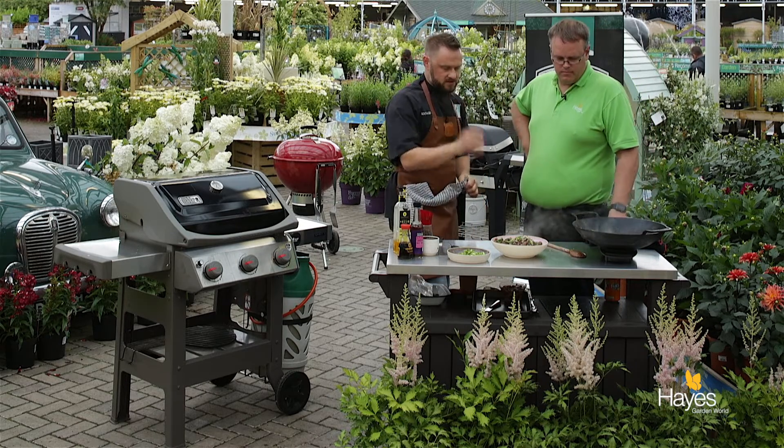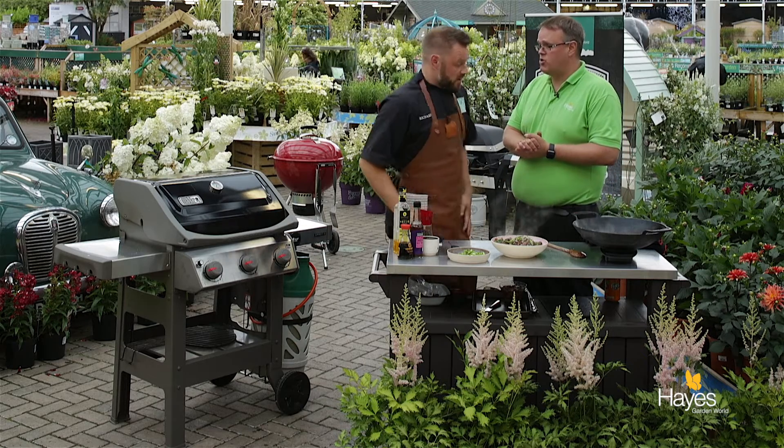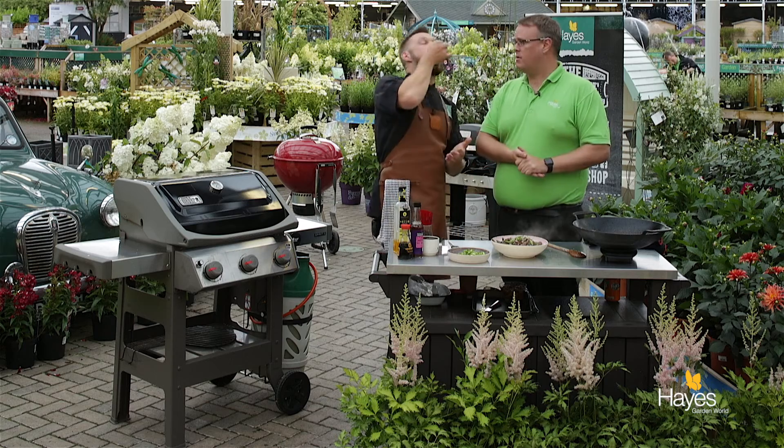That is our beef steak stir fry with ginger and garlic. That has literally taken about 2 minutes to cook — if that. Get the wok screaming hot, get all your preparation ready and then just go. The smell is fantastic — dinner on the table in a few minutes. If you want to find out about this recipe, visit the website hayesgardenworld.co.uk — it'll be in the blog section of the website.